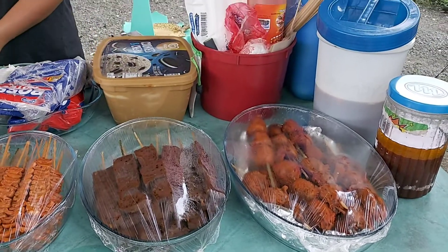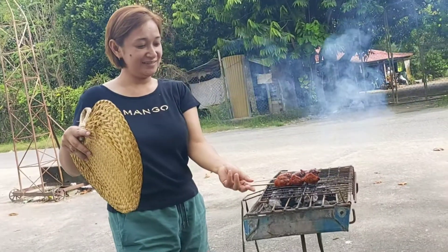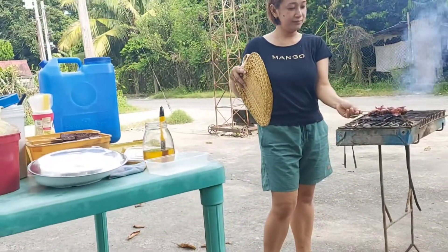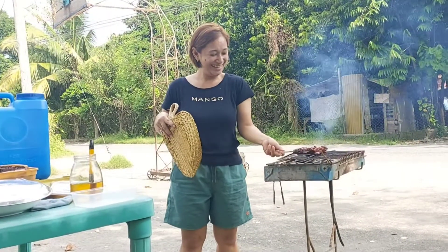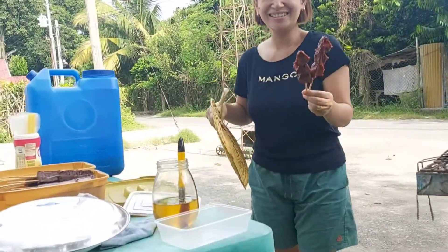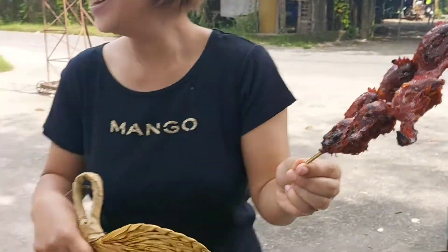Bili na kayo mga suki! Meron na kaming first customer at bumili siya ng dalawang ulo ng manok. Dahil nga first time kong magtinda ng barbecue, medyo nasunog ko ang ulo ng manok. Masarap naman ang barbecue kapag toasted!